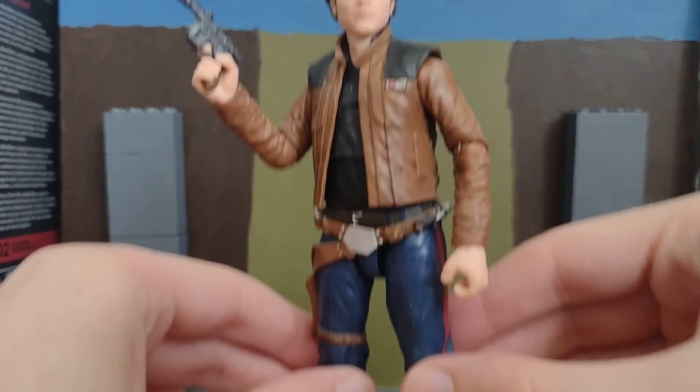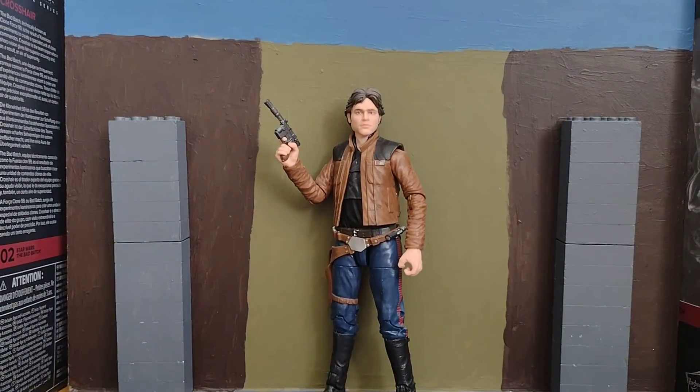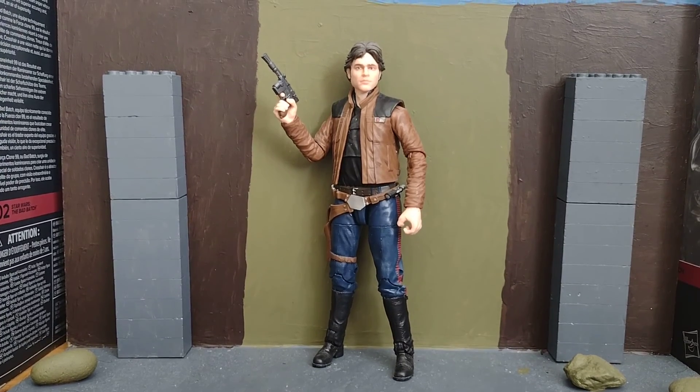Yeah, I do like this figure anyway. Han Solo is a really cool character. I think that's pretty much it for this video, guys. If you're new to my channel, please hit that subscribe button, leave a like on this video, leave a comment down below, and I'll see you all in the next video. Bye.